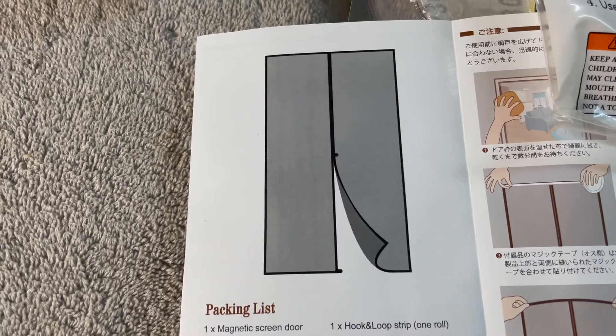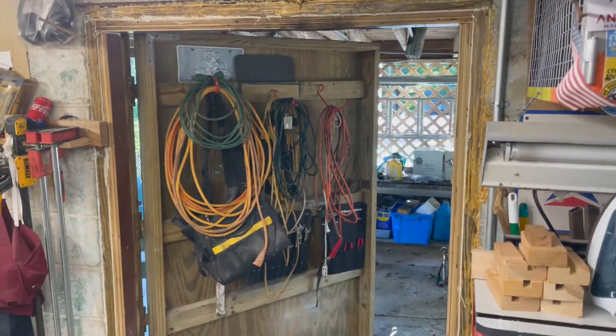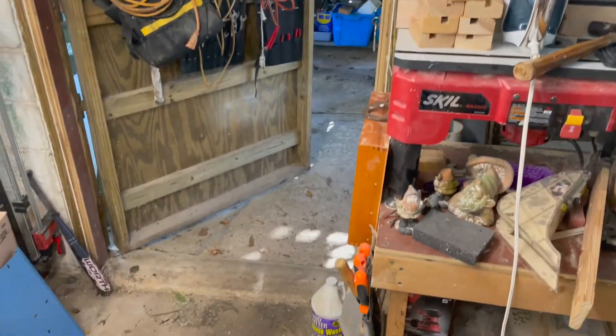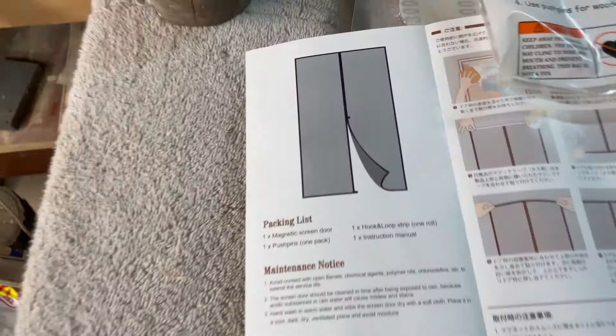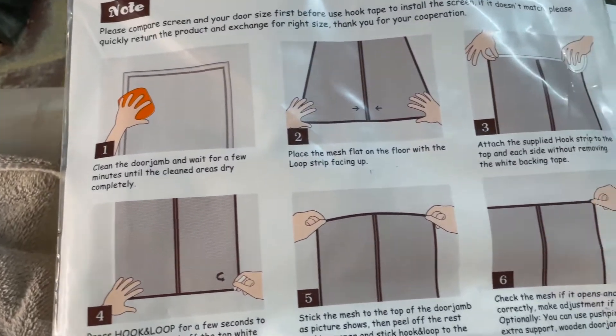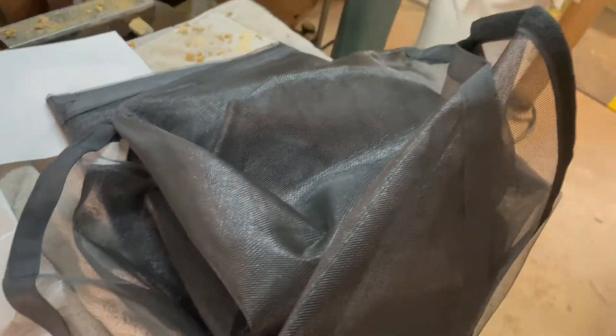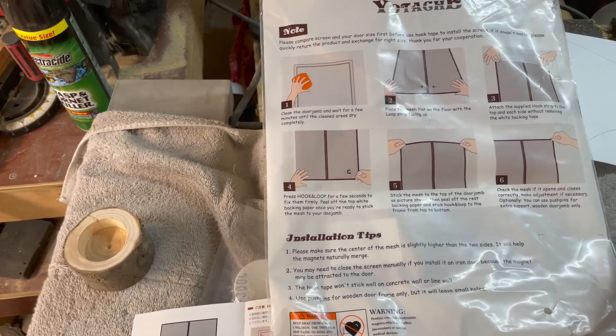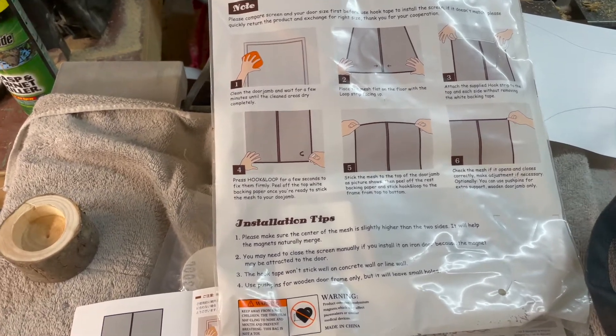I ordered this on Amazon. See my big old door over here — mosquitoes and bees and things come in here, so I thought I would get one of these magnetic screens to put on the door. I got it yesterday and I'll give you an up-to-date on how it went. Hope it goes well because I really do want to keep those bugs out of here.